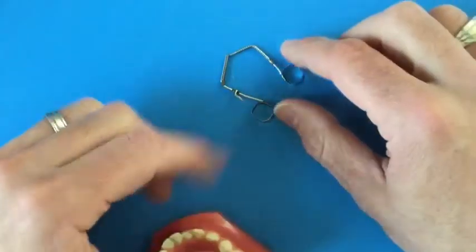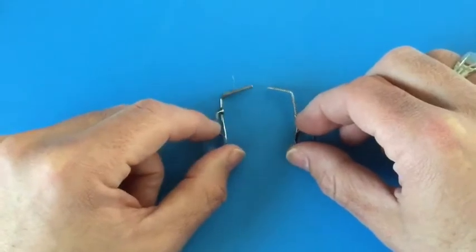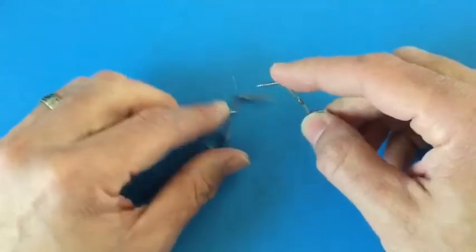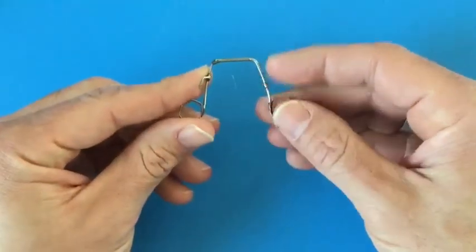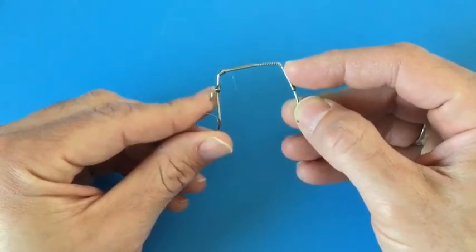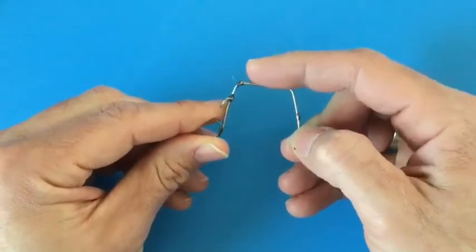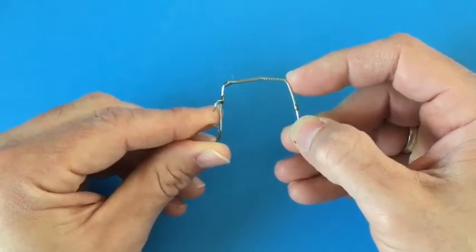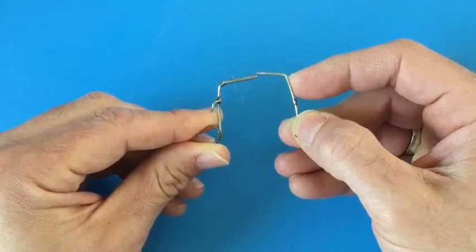One of the other things that can happen with these expanders — and this is easier to show you on the table here than on the model, because the model is not flexible and forgiving like your mouth is — is that as these expanders work, sometimes they can start to separate in the front. The first thing you'll notice is instead of the arms being nice and parallel, you'll start to see them kind of have a little angle to them. That means they're on the verge of separating, and then eventually they might actually pop apart.